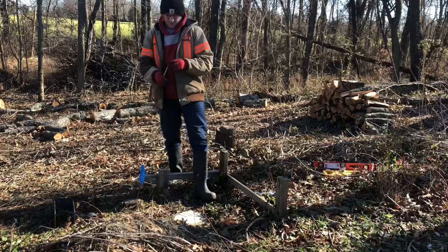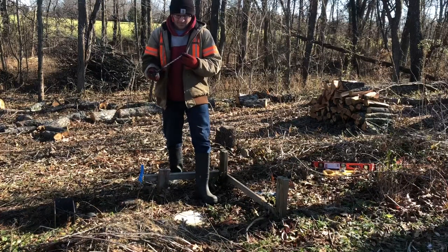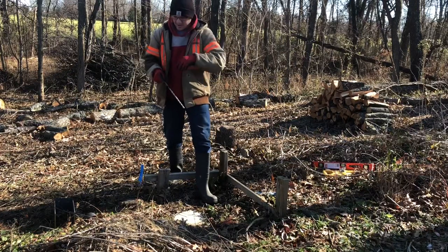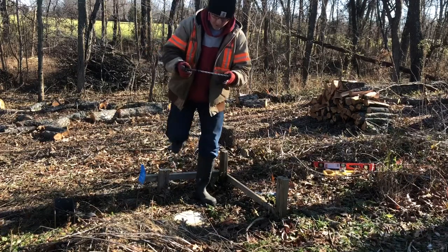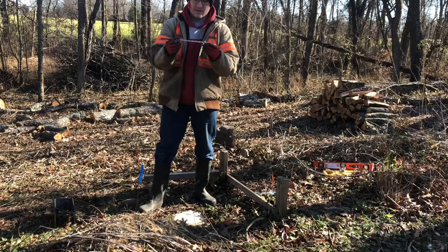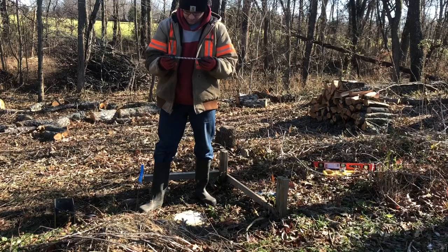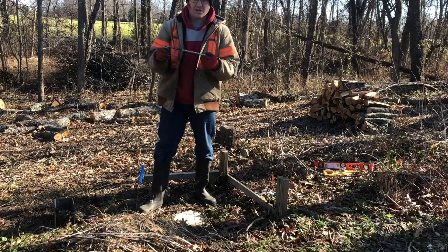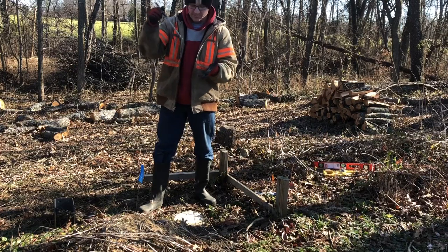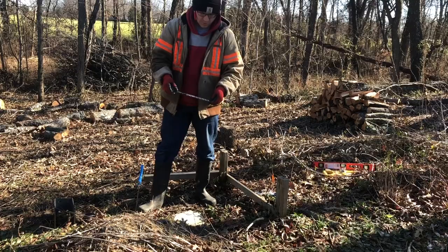I laid everything out, marked the holes, and actually just took the bit and put a little divot in each hole — didn't pound on it or anything. If you've ever drilled concrete, sometimes the bit wants to walk a little bit when you first get started, so hopefully that'll help. I also measured and put a piece of tape here at the end so I know when to stop drilling — that's at about seven and a half inches, which is actually a little deeper than I really want. I'll probably bring my air hose out here and blow the holes out, but I want at least a little bit of room down there for dust so I don't bottom the anchor out before I tighten it down. I'm going to get the extension cord and drill our first four holes.